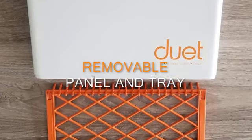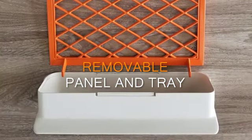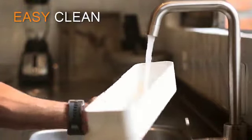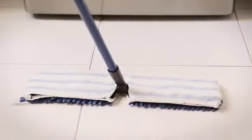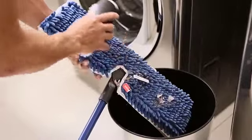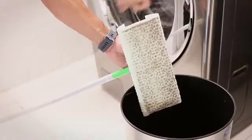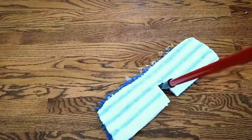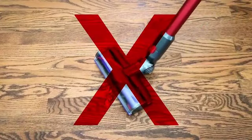The dustpan's internal cleaning panel and debris collection tray snap off for easy cleaning. No more shaking to release dirt on the pad. No more brushing by hand. No discarding of disposable pads. No need to get a vacuum cleaner every time.